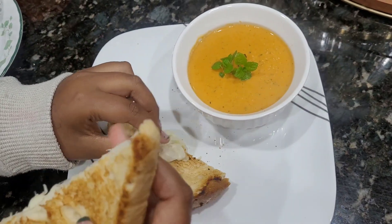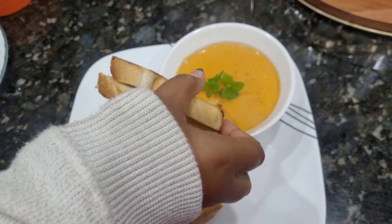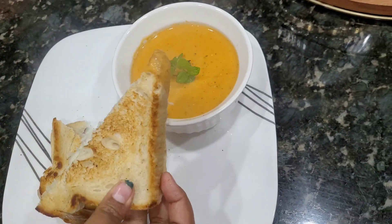Hi and welcome to Sandiaga Vlogs. Recently my friend shared a tasty grilled cheese sandwich and tomato soup recipe.